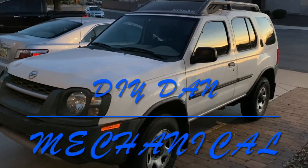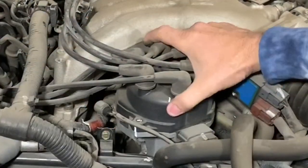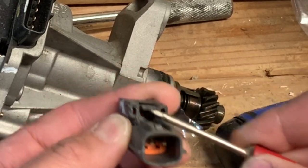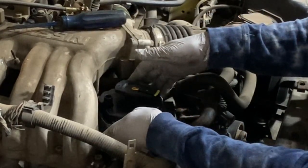DIY Dan here again with another mechanical video. In this video I'm actually going to be doing a distributor on a 2004 Nissan Xterra with a 3.3 liter engine. The reason I'm replacing the distributor is I had a clattering noise coming right from the distributor, or what I thought was the distributor.